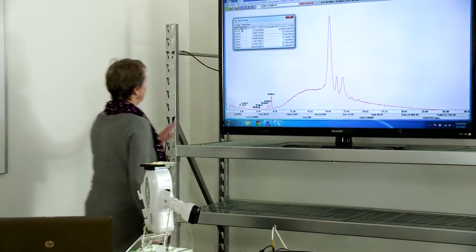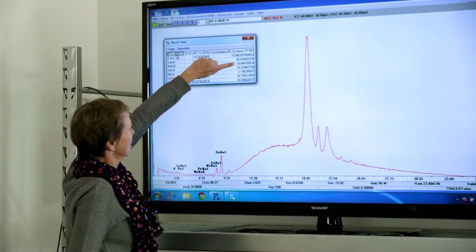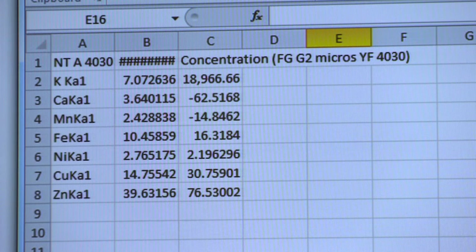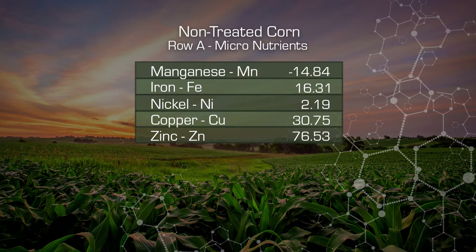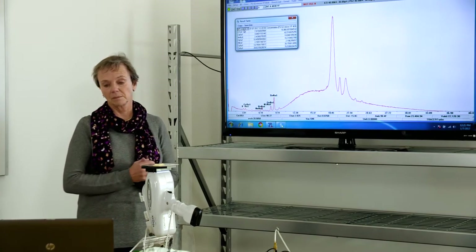On our table here, we can actually see what we're reading. This is the concentration. We are measuring manganese to zinc. The manganese is negligible — we're reading a negative number because we don't have enough manganese; we're below the level of detection. Iron, we've got 16 parts per million — that's very low. Nickel is 2, copper is 31, and the zinc is very high at 76 parts per million. This is the non-treated sample, the one that's not treated with BioImprove, where we actually see the effects of Goss's wilt.